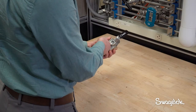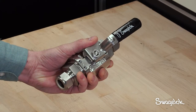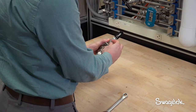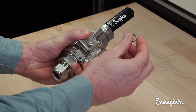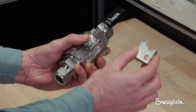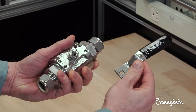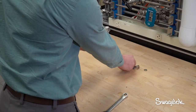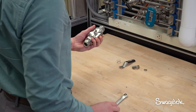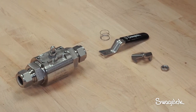Next, remove the following items: the upper stem nut, the non-locking stop plate, the handle, and the grounding spring. Discard the non-locking stop plate and set all other components aside for later use.